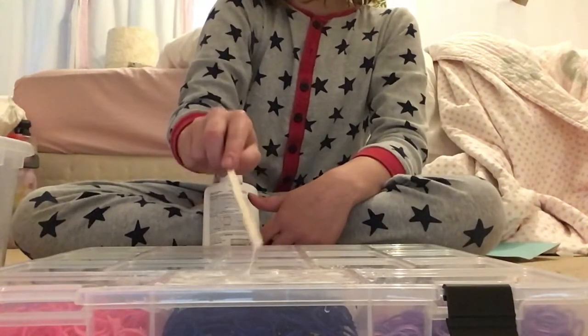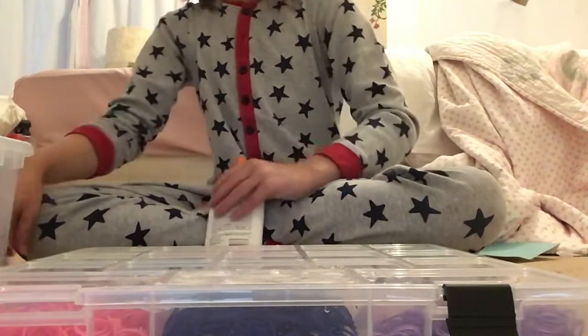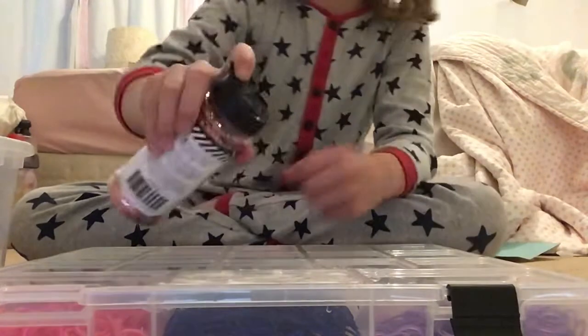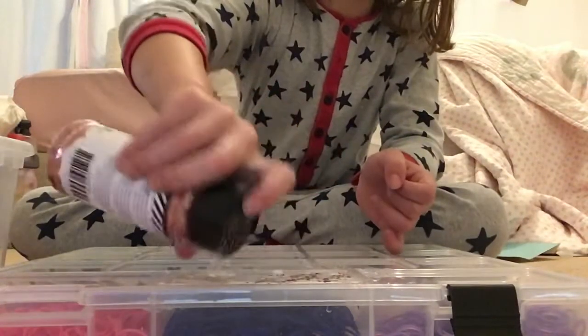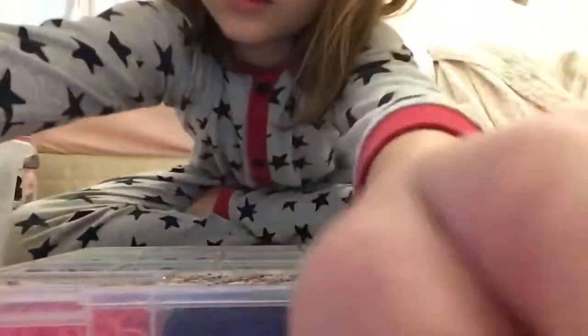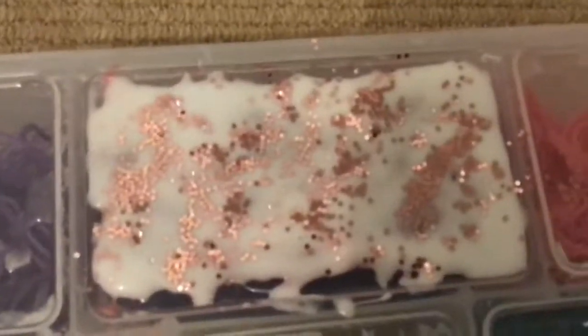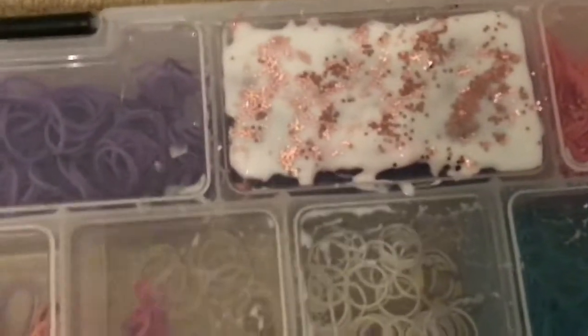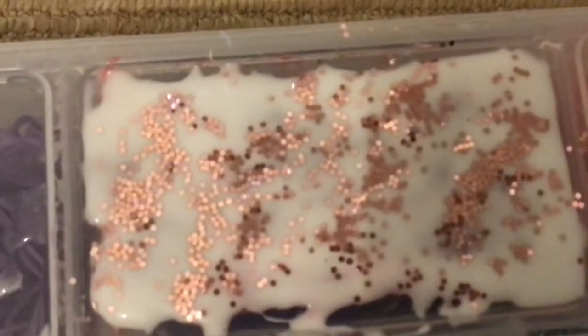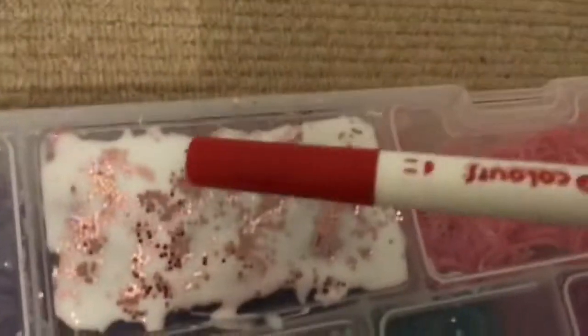I'm just gonna be spreading it like that. First I should probably add some glitter. It's okay if it looks white because it will probably show up — we'll see if this works. It should look like a little imprint in the mold container. Make sure you use markers that are washable — make sure they say washable.